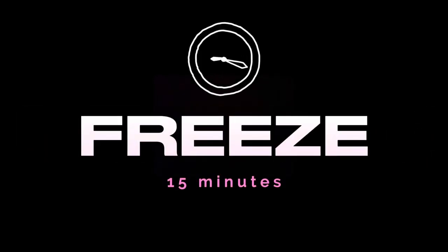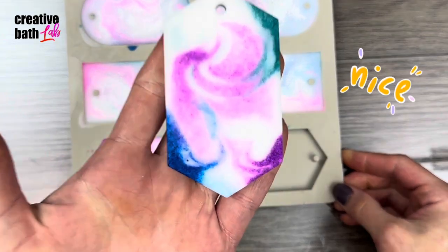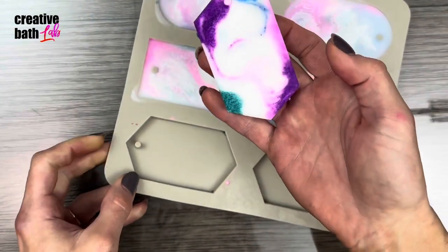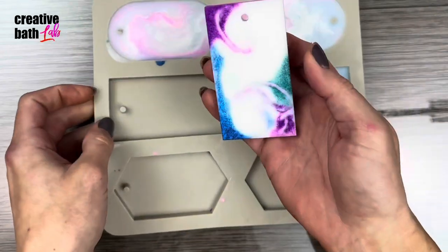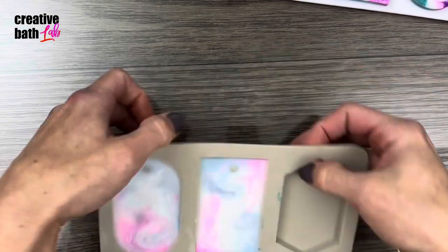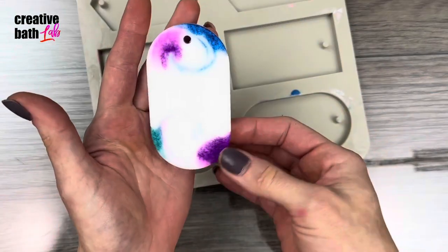Freeze for 15 minutes, then unmold the bars while they're frozen so they don't break. Isn't that gorgeous? I just love the colors and the swirls and the patterns — really everything about it. For some, I should have definitely dragged more color out, but they still turned out beautiful and I think they're just lovely.